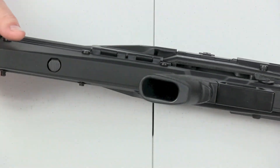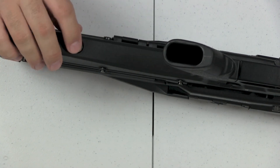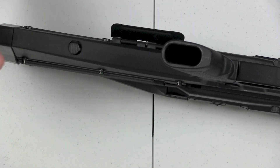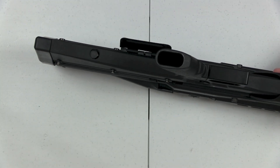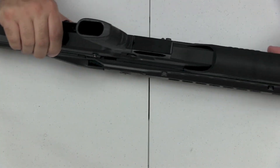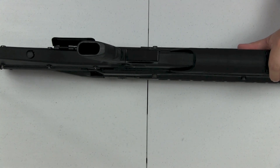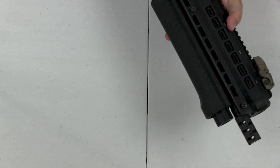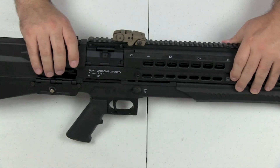The next thing is the bolt release to rack the gun, which is right here. You hit that button, the dust cover flies open, and you can rack the gun. Let me zoom back out so you can see what's happening. You hit that and then you can rack the gun to load your rounds into the chamber.